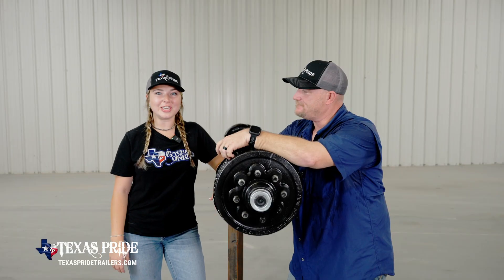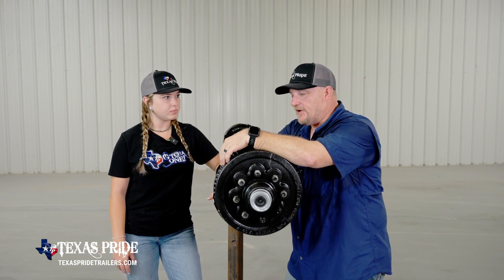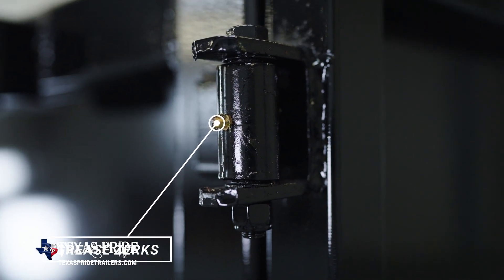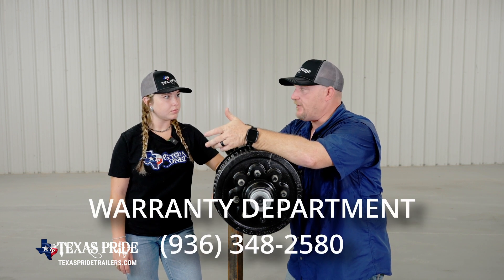And that's how you grease your axles. Now there's other grease points located around your trailer. It does depend on the trailer, but door hinges, dump hinges, and several other places on your trailers. However, if you do have questions on where those hinge points are, contact the warranty department and we'll walk you through where all those are.